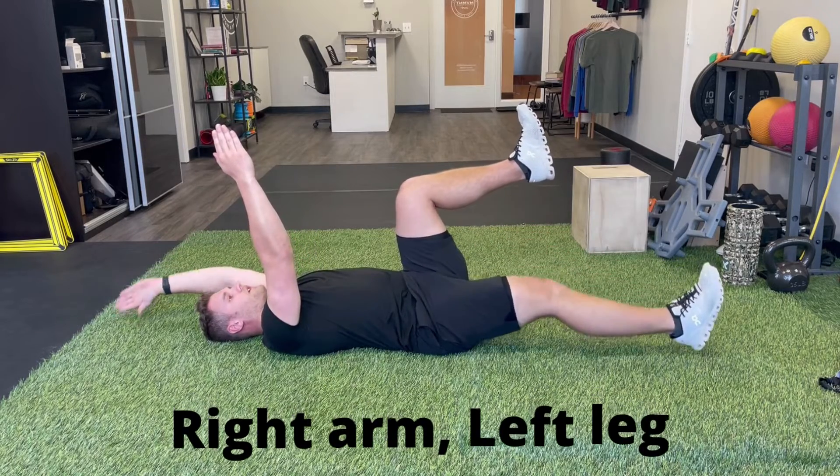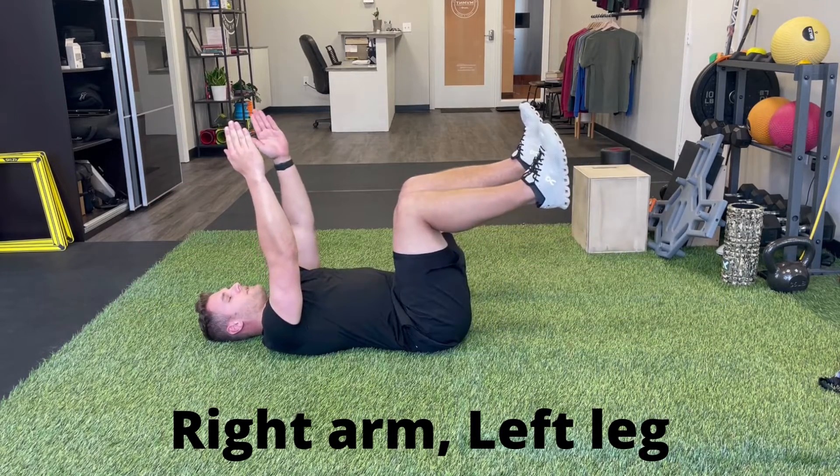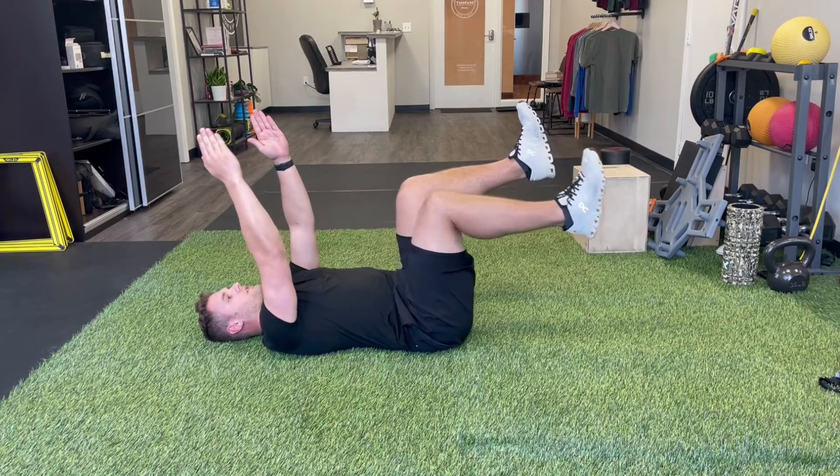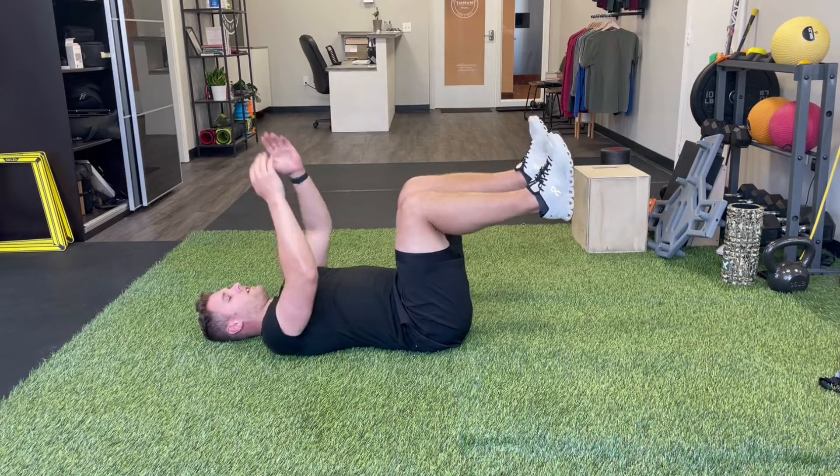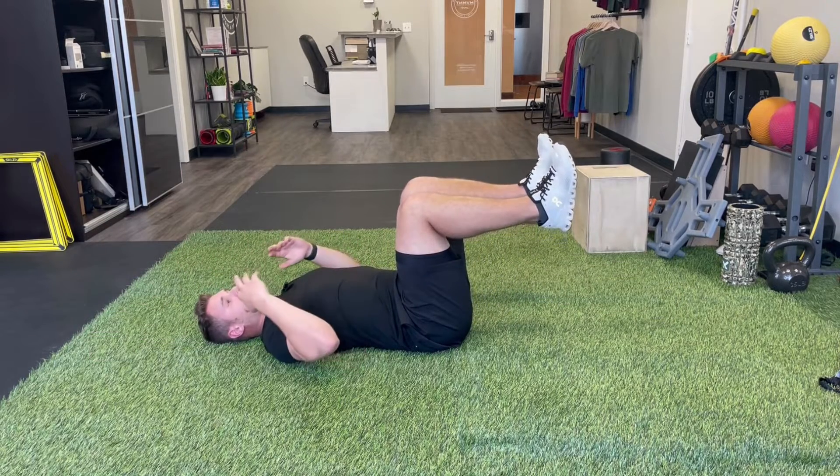So what it looks like: right leg and left arm go all the way out — heel tap, thumb tap — and then come back up. Then we go to the other side, just like that.